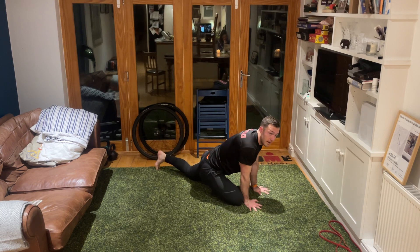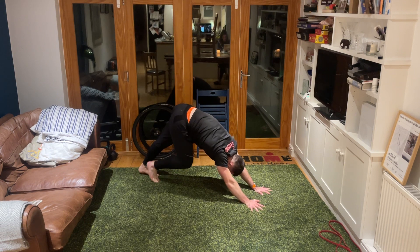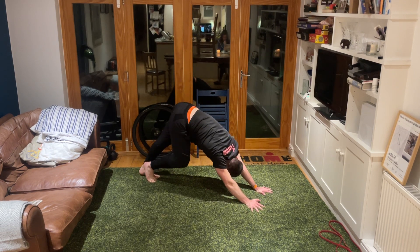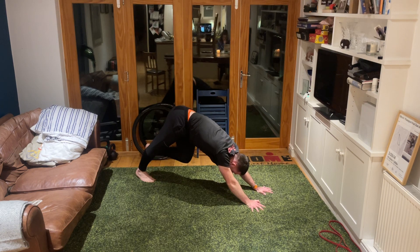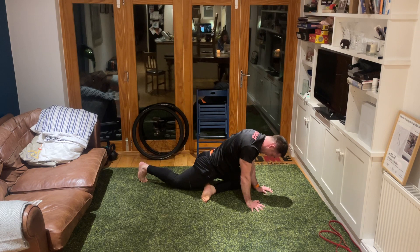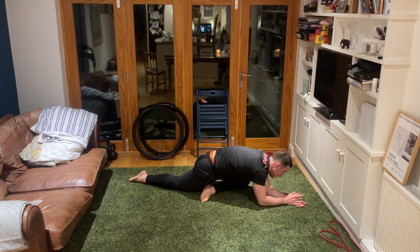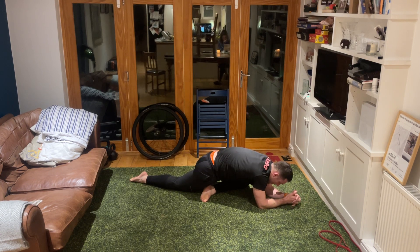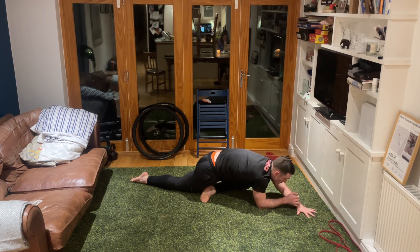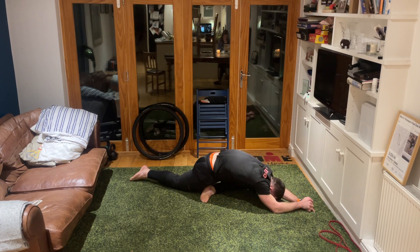Release the leg behind us, bum back up into the air, marching one heel into the ground at a time - three, two, one. Take the left knee towards the left wrist, shin diagonally across the body, relax the back knee and foot down behind us and drop down onto your forearms. Nice big deep breath in, exhale taking yourselves over a little further, wiggling that back foot back.